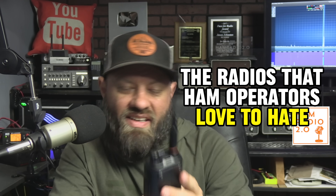Baofengs — I have heard them described as the radios that ham operators love to hate, which is kind of true. But this is the Baofeng UV-17R. I picked this up on Amazon. I bought this radio along with two or three other models of radios, different brands.